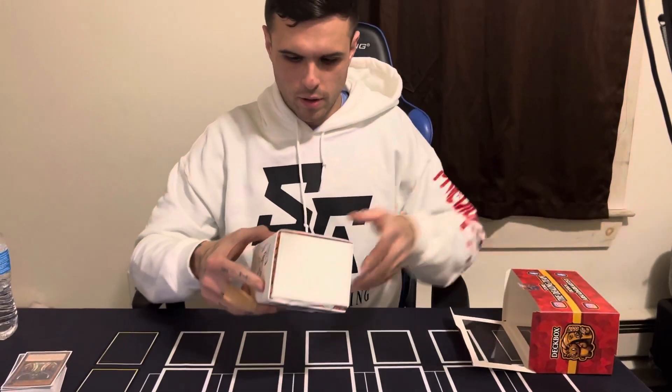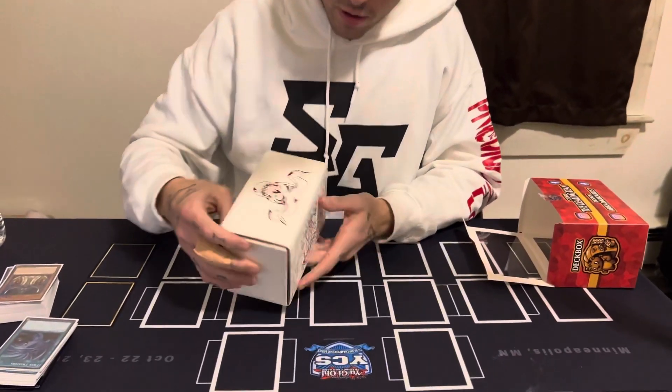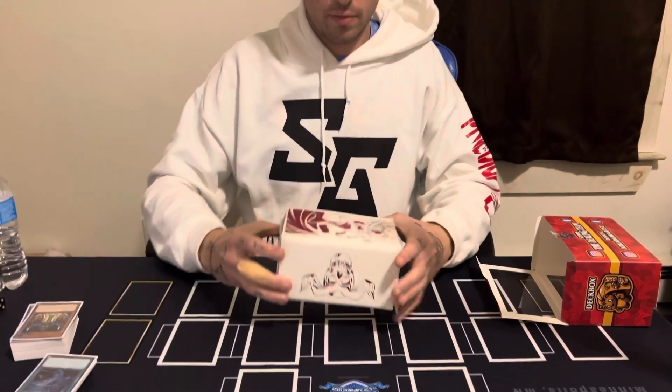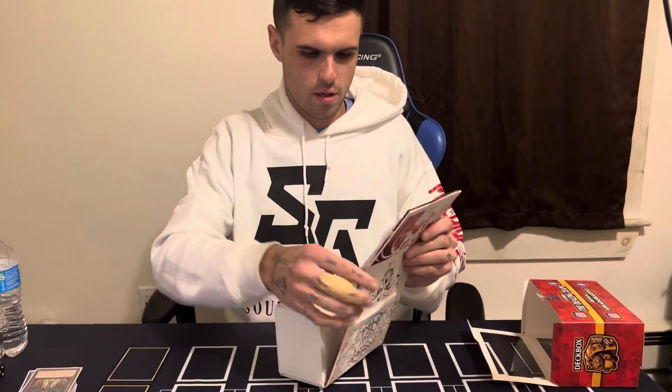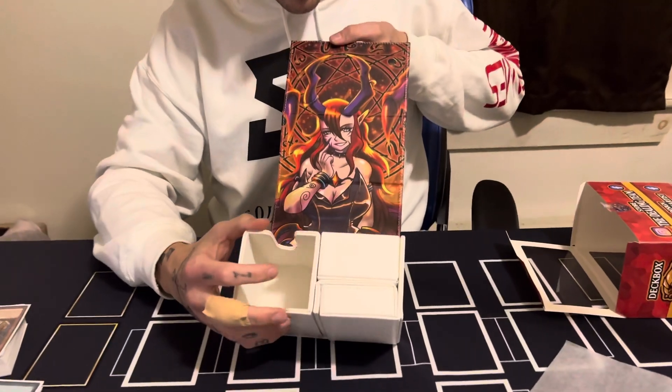It's a nice deck box, I really like the way the back looks — it's insane, look at this. It's pretty cool on the front, and this is the top. The inside looks insane, look at this — that's wild.